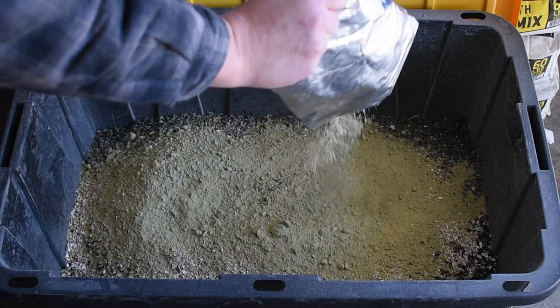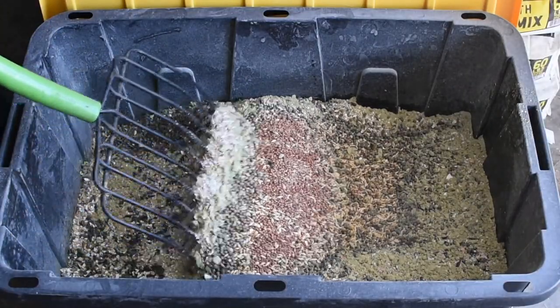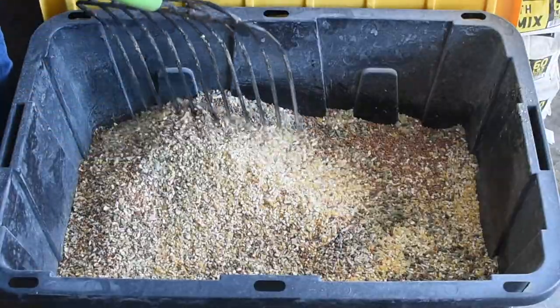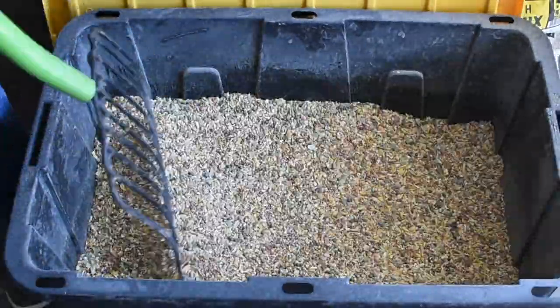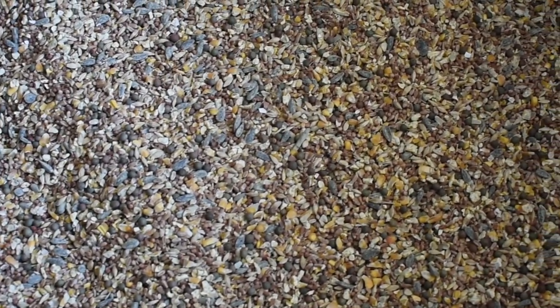Once all of the ingredients have been added, we mix it until it's well combined. We started all of our chickens on this feed and went from getting about a handful of eggs a week — with really soft shells that were pretty fragile — to getting about a dozen a day. And the shells have thickened up substantially.